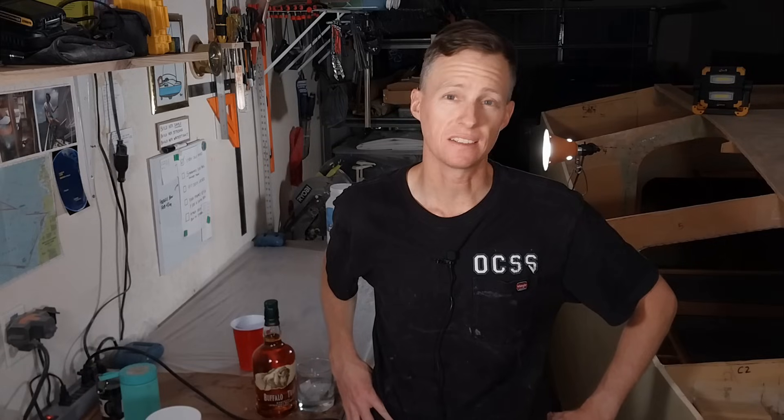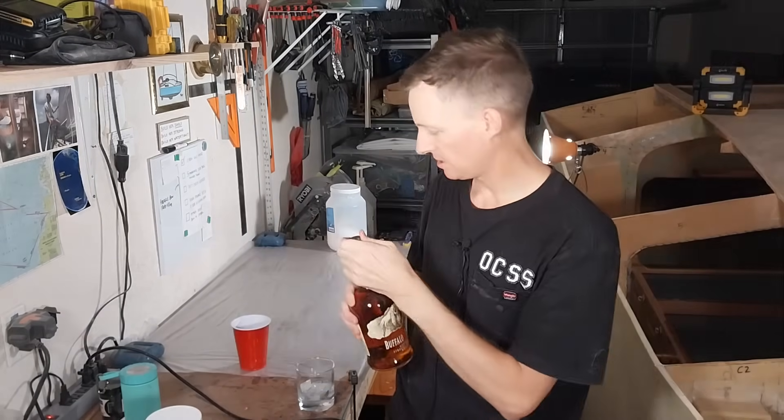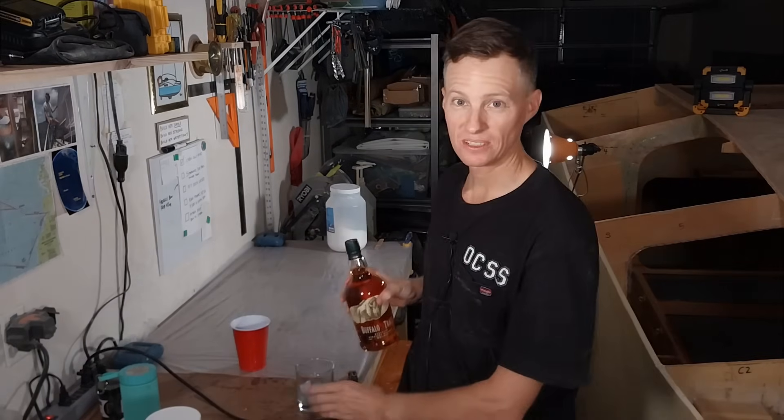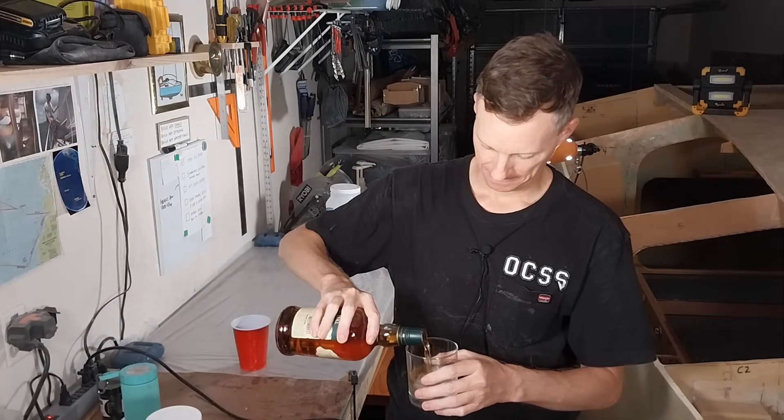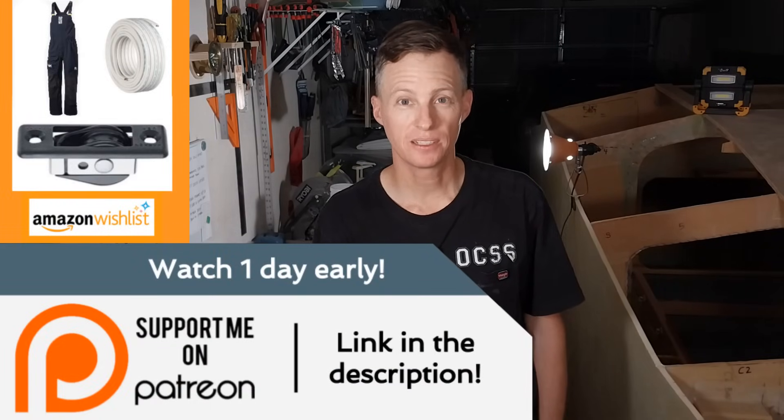This is what two years of boat building got me. To celebrate, I bought myself a good whiskey — Buffalo Trace. Let's toast this whiskey plank. Cheers to two years and the whiskey plank! Thank you all for watching. A big thank you to all my Patreon members — if you want to go above and beyond and help out with the project, head over to Patreon via the link in the description. There's also the Amazon wishlist. Make sure you're subscribed and leave a comment.